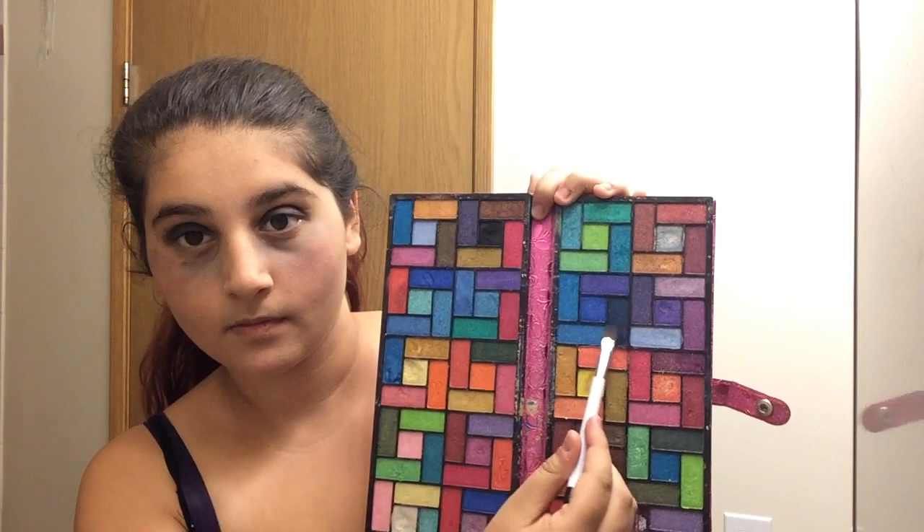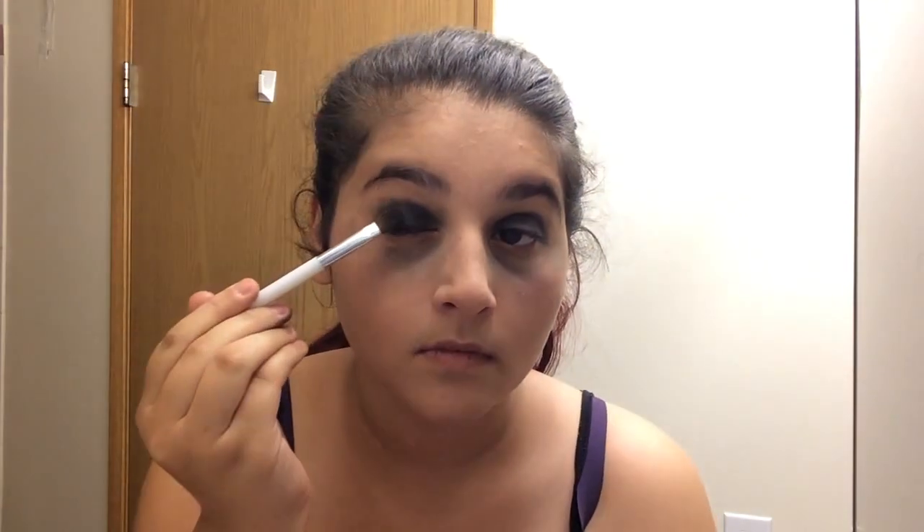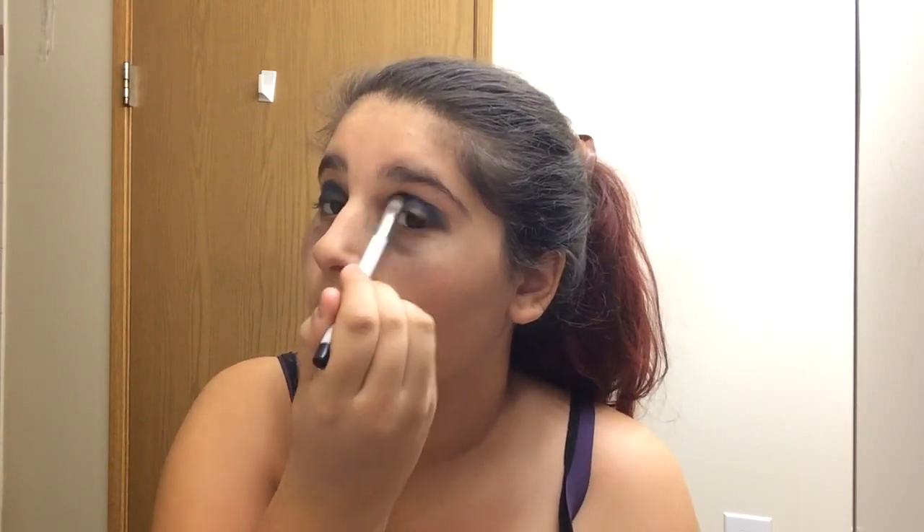Now what I'll be doing is just taking this navy color and applying that basically on my crease, but also on the edge of my eye where the black is. This will just add a very nice dark black and navy color mixed together, and I really, really like it.